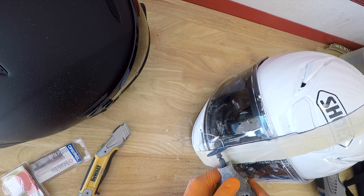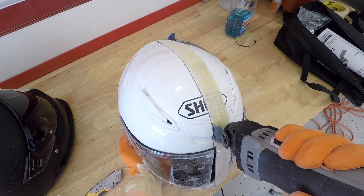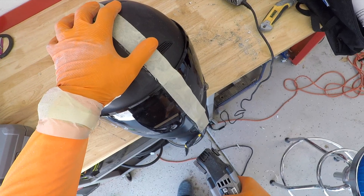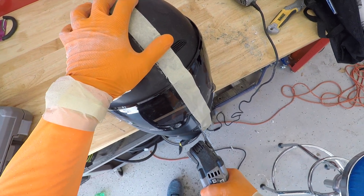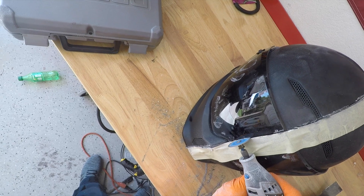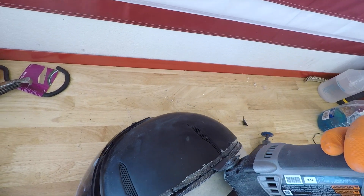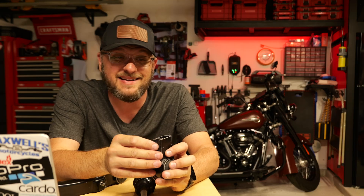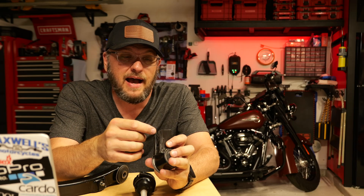My whole goal when doing this video series was to be a little bit more analytical than emotional when it came to a lot of these opinions. I did this back when I heard a lot of rumblings of Ruroc helmets being absolute trash — I bought one and cut it in half to see what was going on. To me, this is as a YouTuber putting my money where my mouth is and trying to come up with an informed opinion, but sometimes my opinion is like, I don't know.